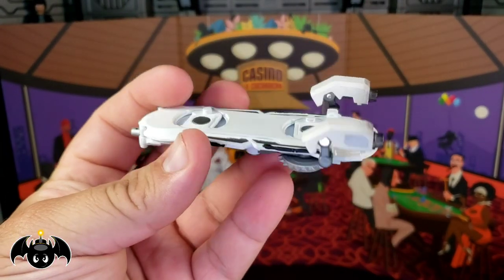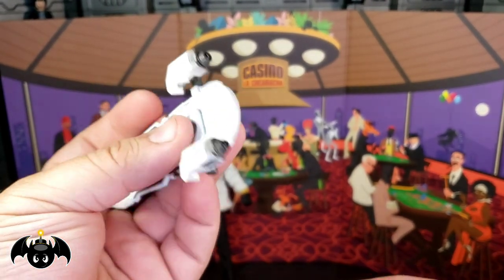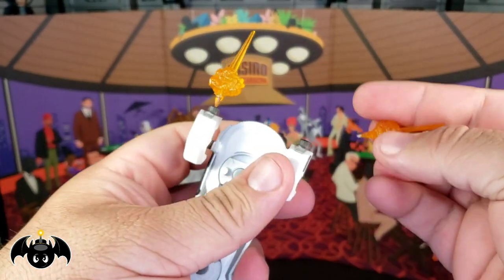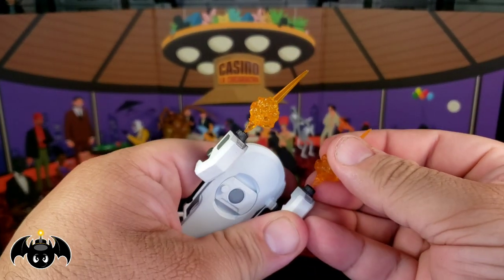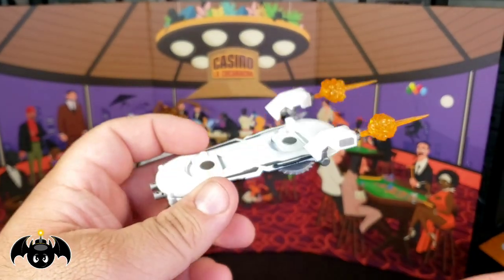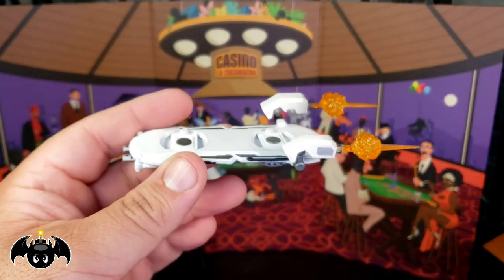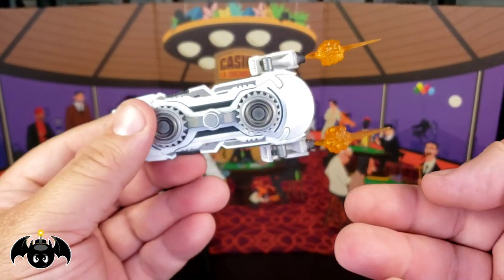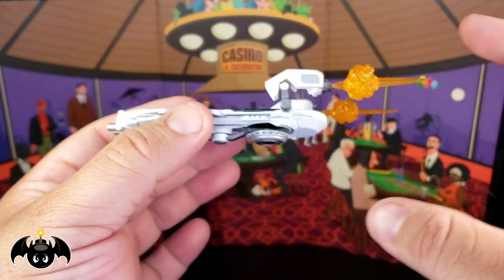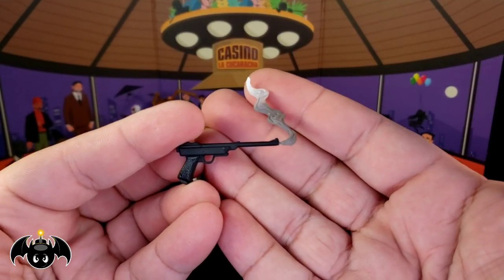You can take those off and put on thruster attachments that face the back end, to give him a little extra boost when he wants to make a quick getaway. You get thruster effect pieces that can plug right into those thrusters. This is definitely the best hoverboard we've seen — I love this and I hope we get different versions and colorways of it because it is a great accessory.